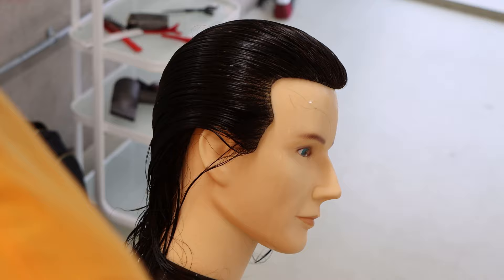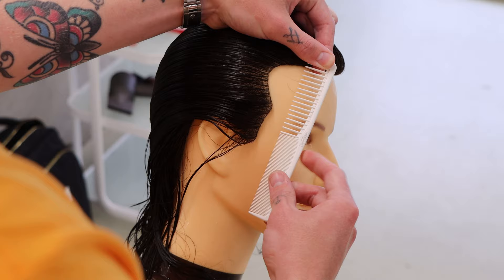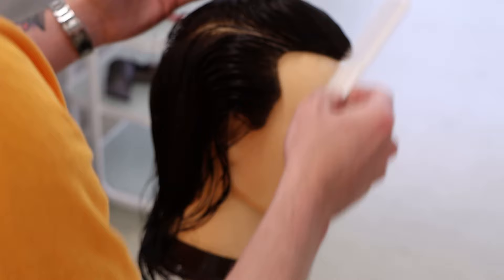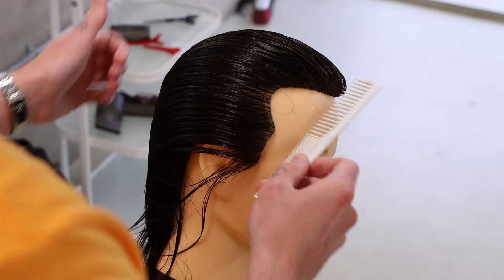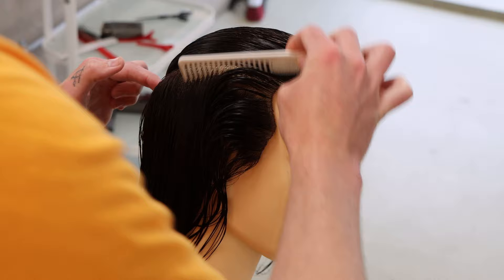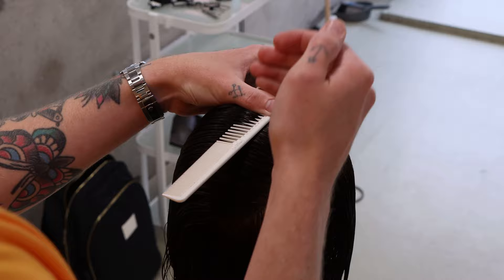I want to bring my index finger onto the top of the comb, and then make sure that the spine of the comb is straight — because if the spine of the comb is diagonal, the section is going to be diagonal. So bring the spine of the comb nice and straight, index finger on top of the comb, then drive back with two fingers and split them where I want to split the section. Comb comes in, index finger on top, spine nice and straight, driving the section back and then pulling the bottom part of the section away first.